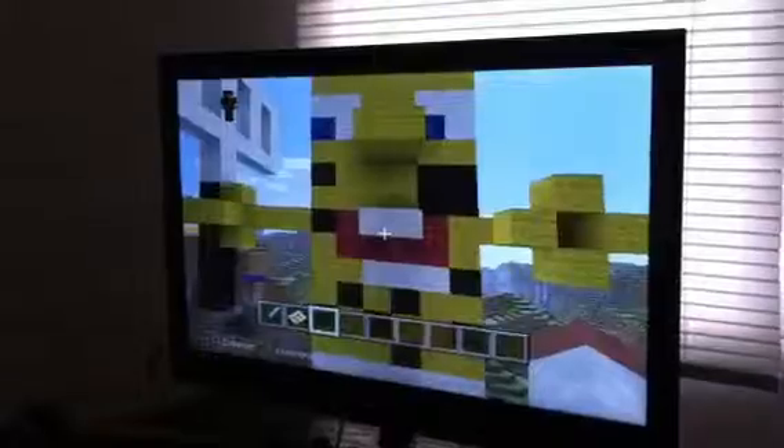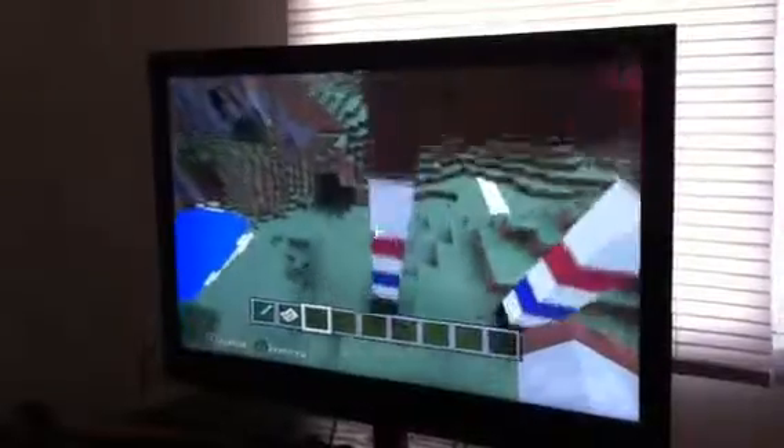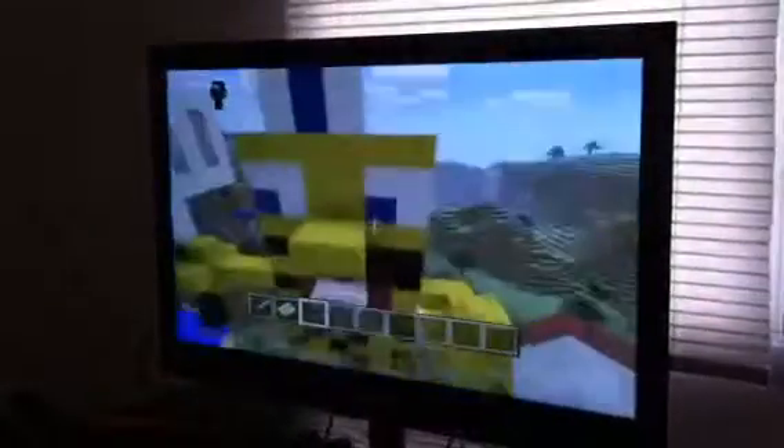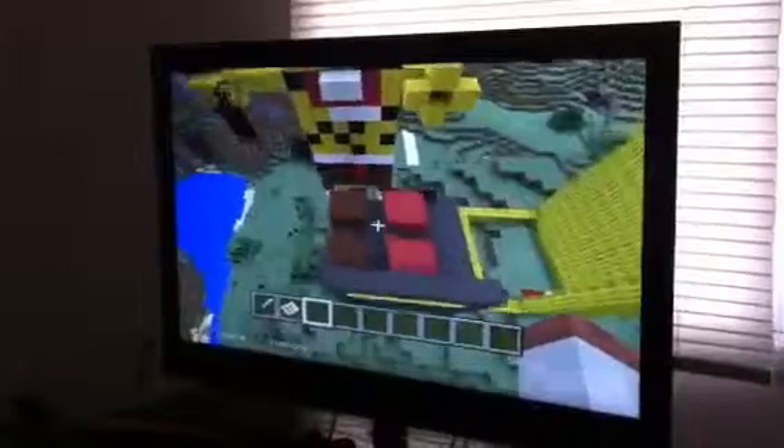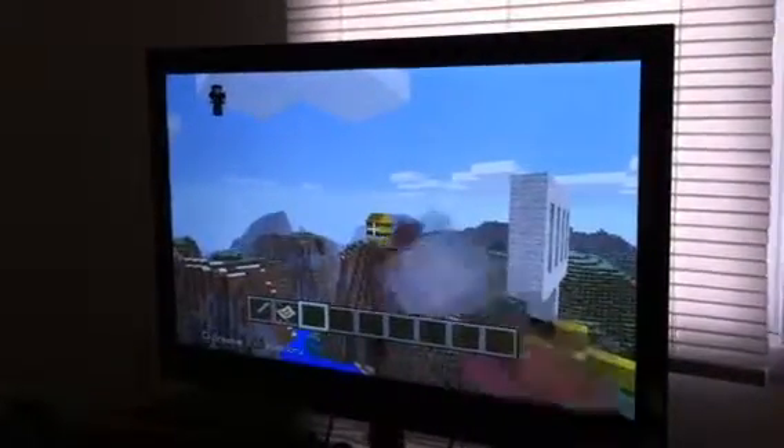I did it all by myself and it was pretty fun. So this is his feet. I want to make it when he's at the Krusty Krab making some patties. And over there, that's a Krabby patty.